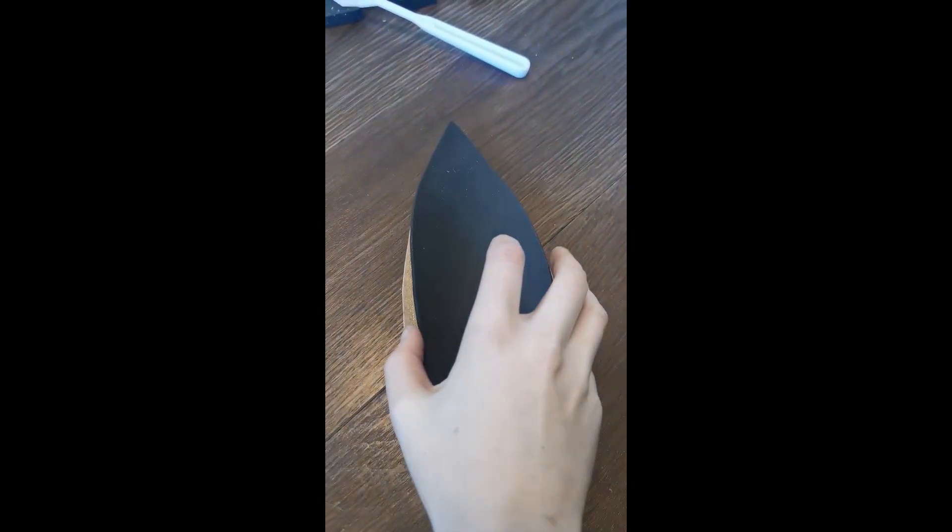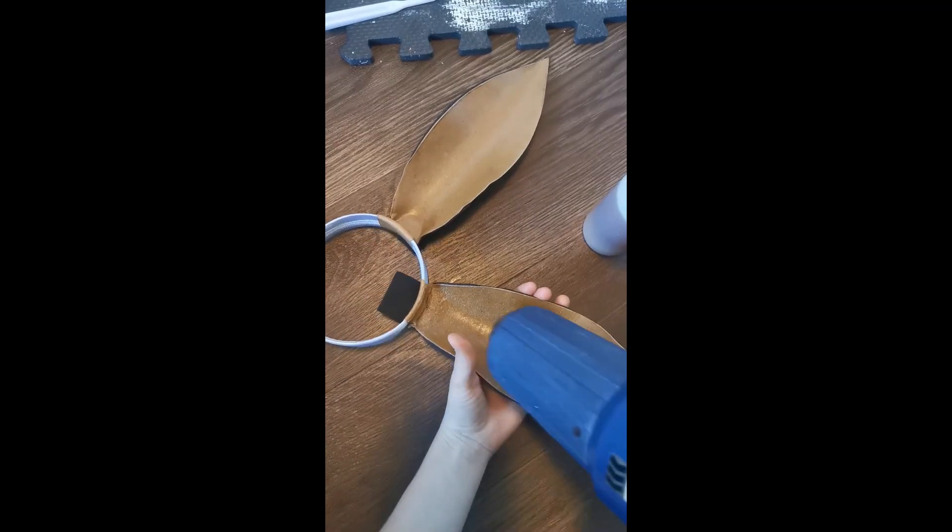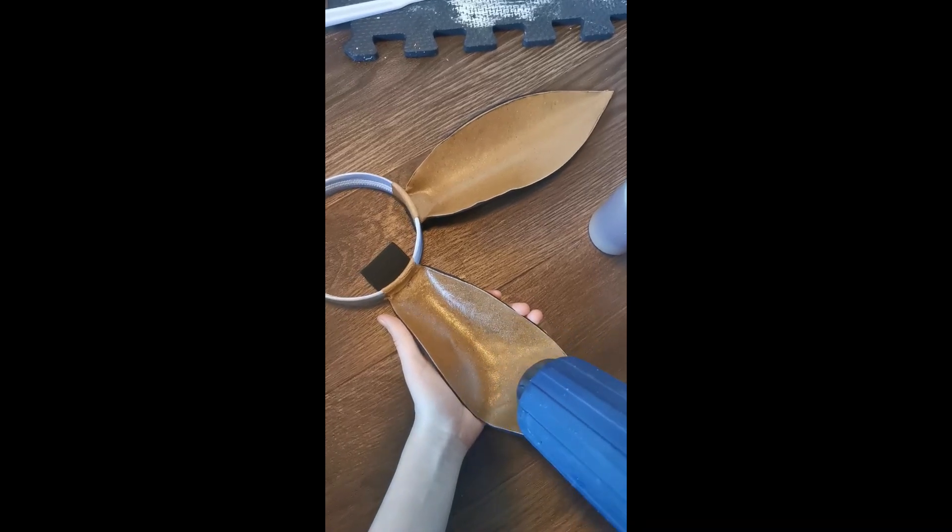Once that's fully dried, you're going to attach these pieces to your headband. I recommend a pretty thick headband, using the extra tab that you cut out to wrap around the headband.